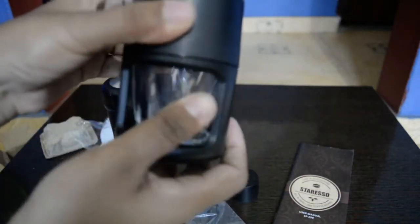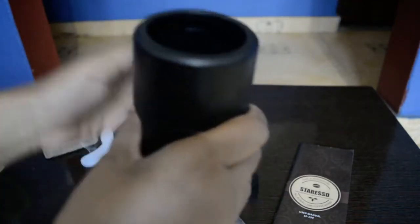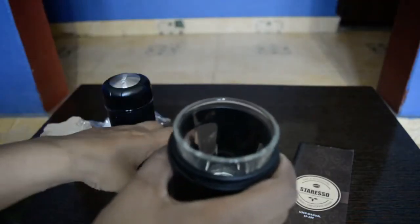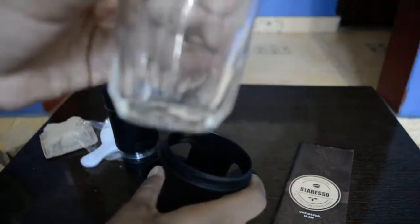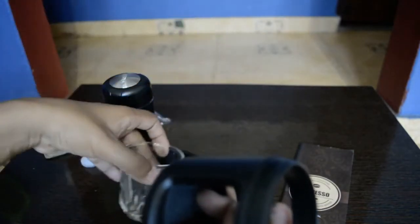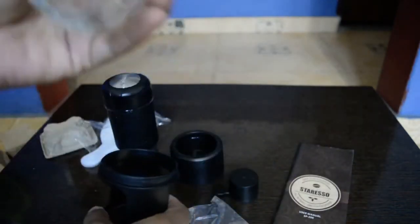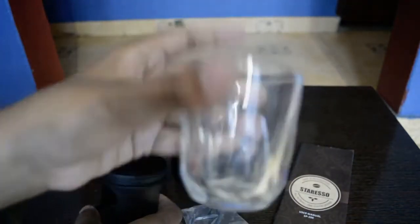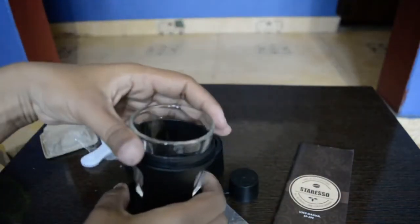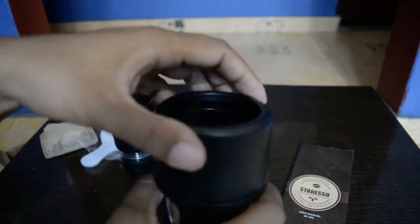The second part has got a glass holder. The top protecting part screws off, and from the bottom we can take the glass bit out. It collects the coffee, and with the holder we can enjoy a hot cup of espresso. We can mix it with milk, mix it with water, or if you like it neat you can drink it as well.